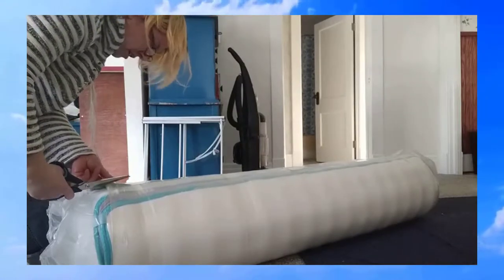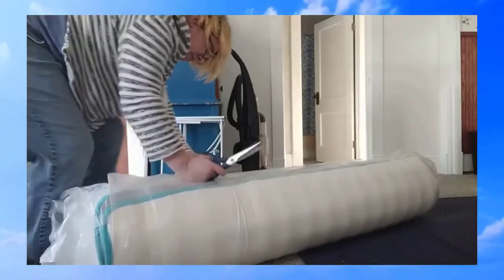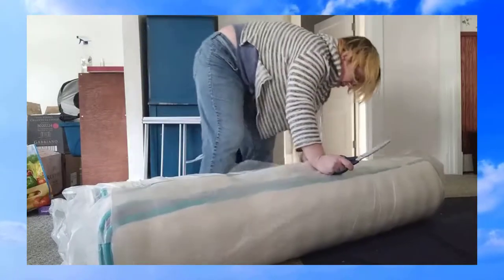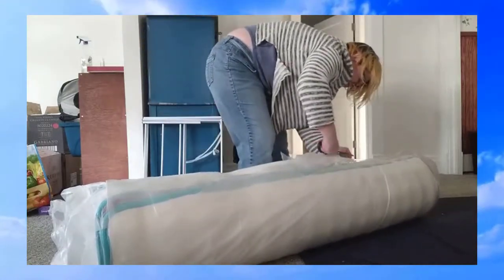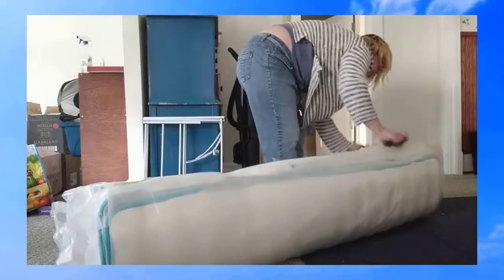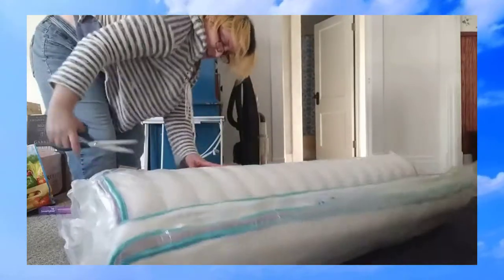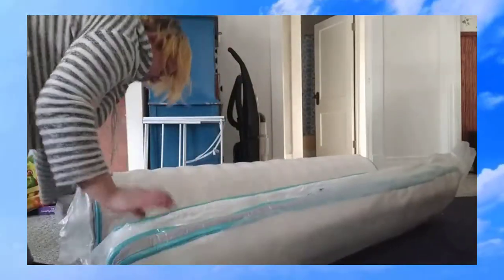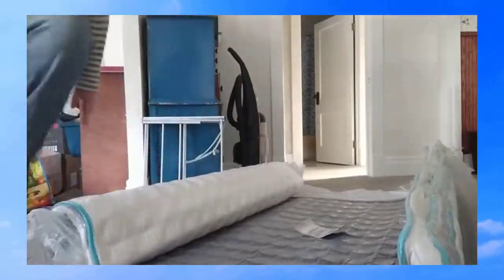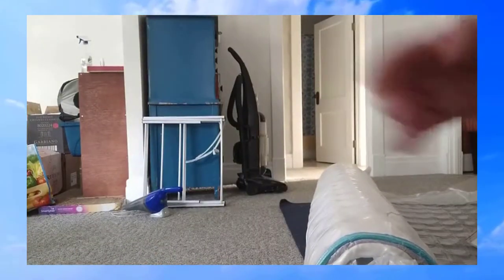Here it goes. Be careful — I don't want to cut the mattress. Big moment. Pause it again.